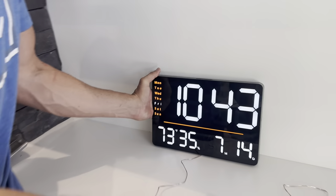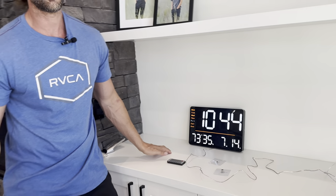Super handy to use. Like I said, it's nice and large so you can read it from pretty much anywhere in the room. It works great and looks great.